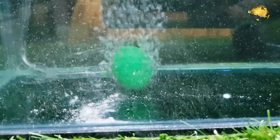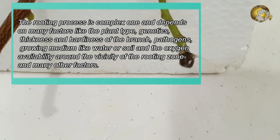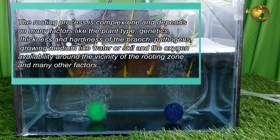The rooting process is a complex one and depends on many factors like plant age, plant type, genetics, thickness and hardiness of the branch, pathogens, growing medium such as water or soil, oxygen availability around the vicinity of the rooting zone, and many other factors.